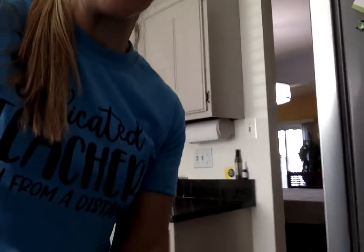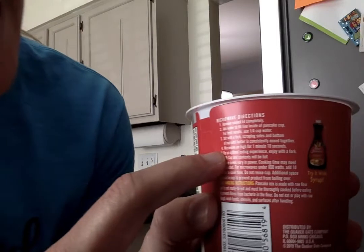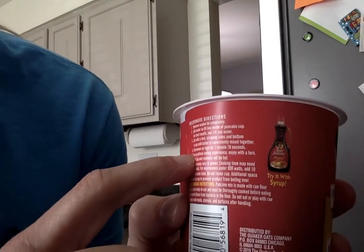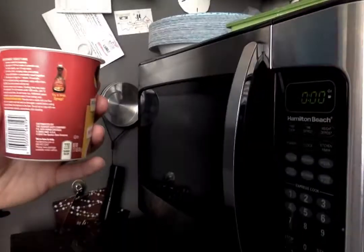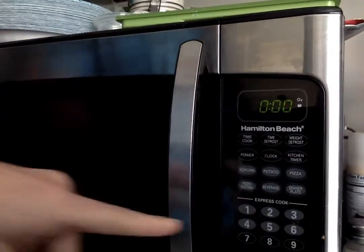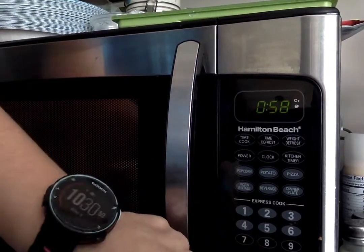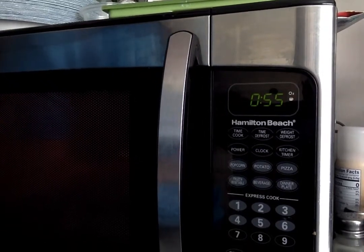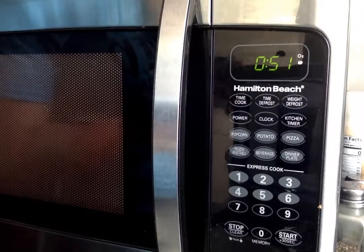Next we're going to look at number four on our directions. Number four says microwave on high for one minute and ten seconds. Let me spin so you can see my microwave. I'm going to open the microwave, put the pancake mix in, and then I'm going to push the buttons. I'm going to push one and it's going to cook for one minute. I need to wait the whole minute that it's cooking.